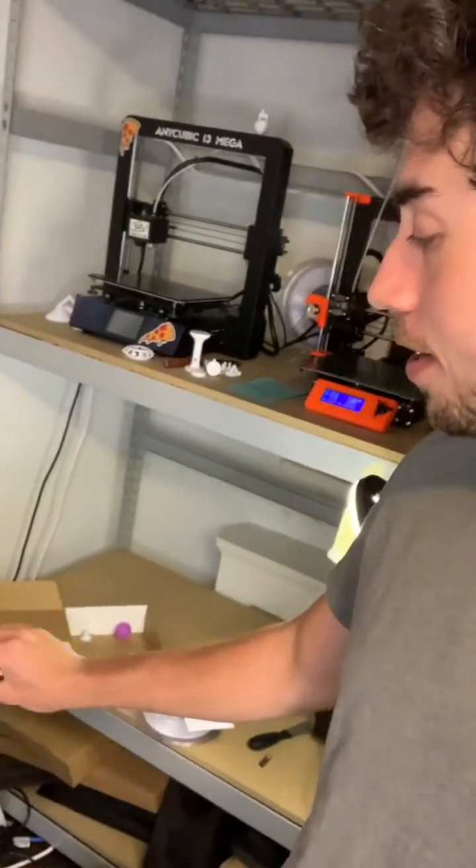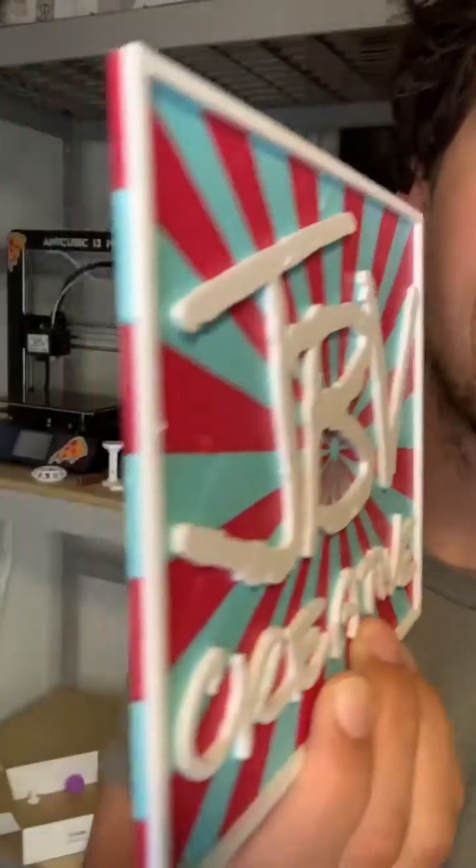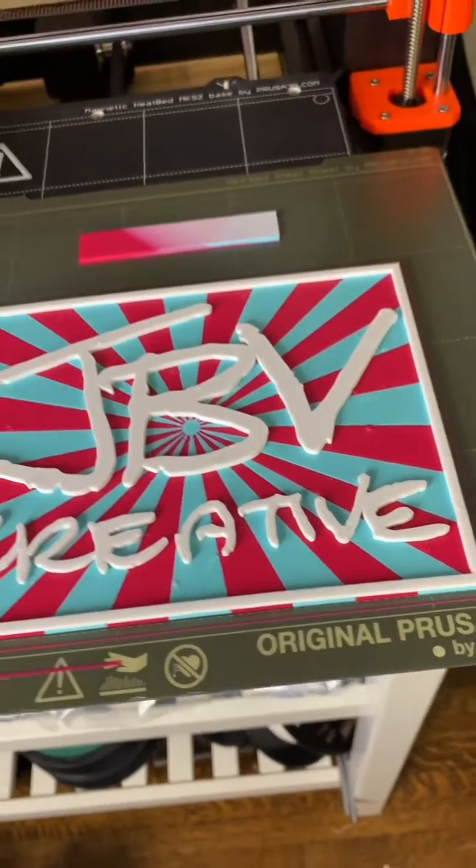About eight hours later, the multicolored plaque is done. Look at that. I do have to make some tweaks to the settings in the slicer to get the quality up, but that is no big deal.